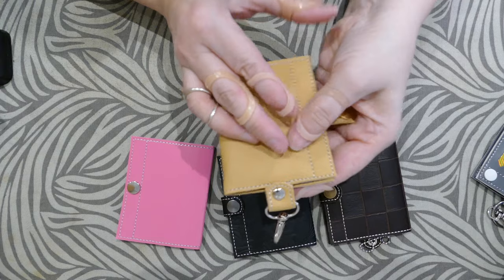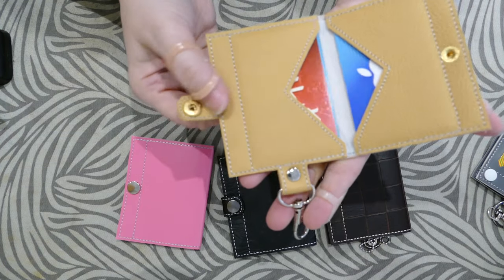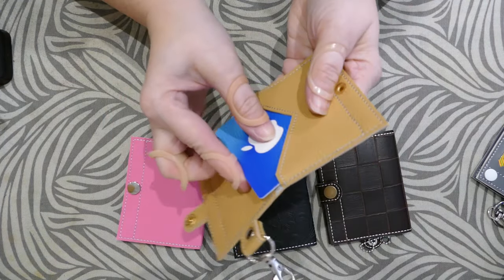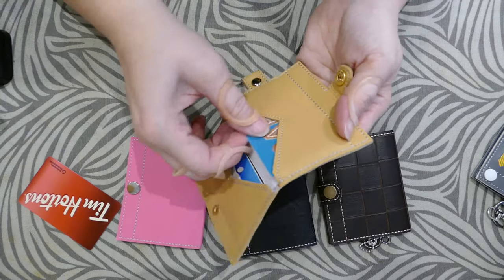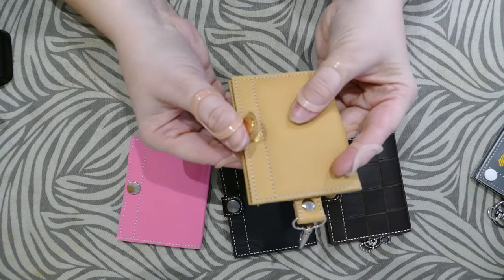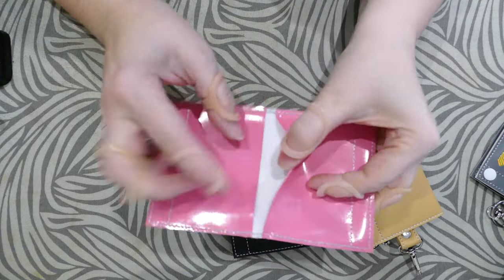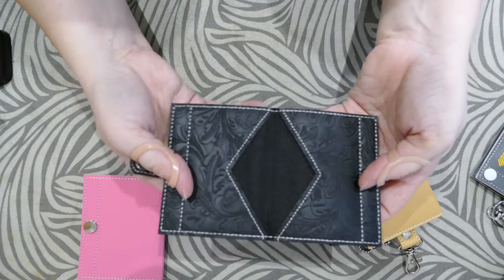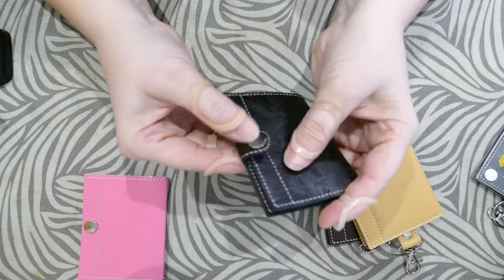The one we'll be doing today is the snap top version. I use a rivet on the top because a cam snap, although you can squeeze it on, is pretty tight for that spot. I just have four cards in here but you can fit a lot more. I like to line this with an Ollie fun fabric because the cards slide in and out super nicely. We have a couple of options: plain rectangle style flaps on the inside, or V style flaps, which is what I'm going to show you today.